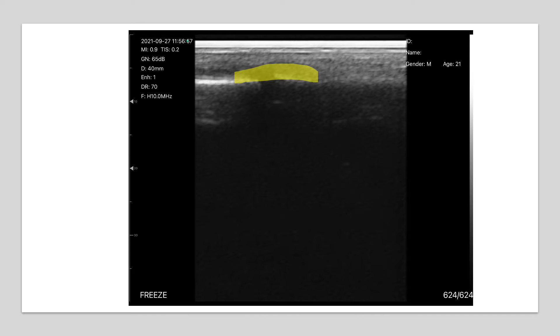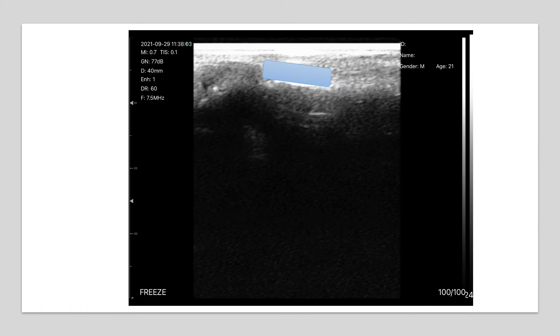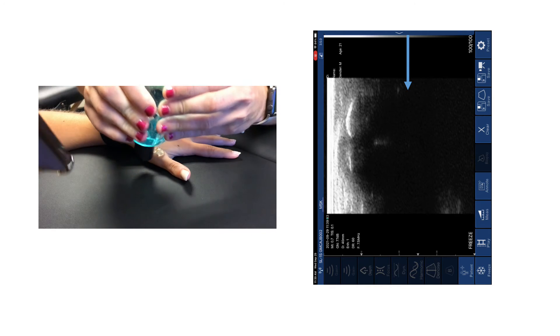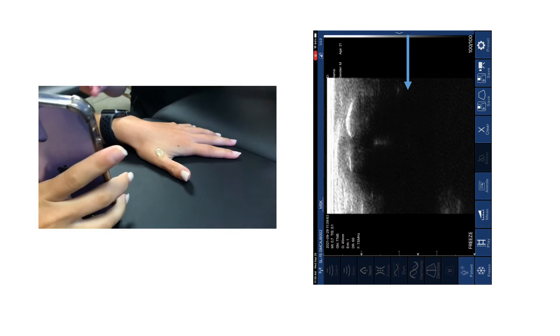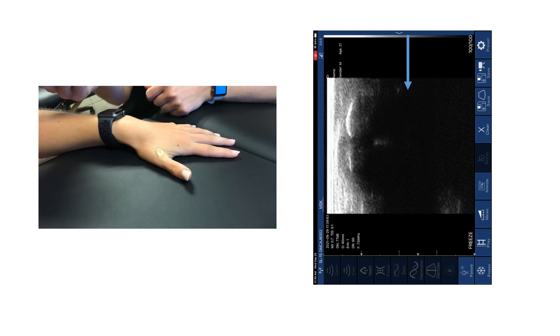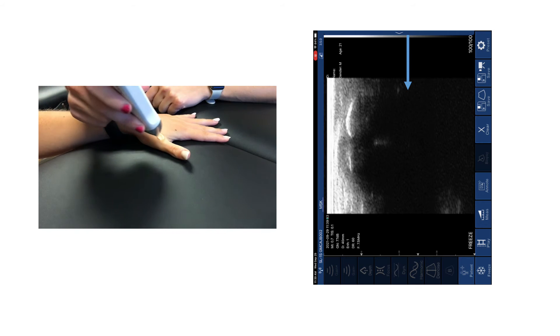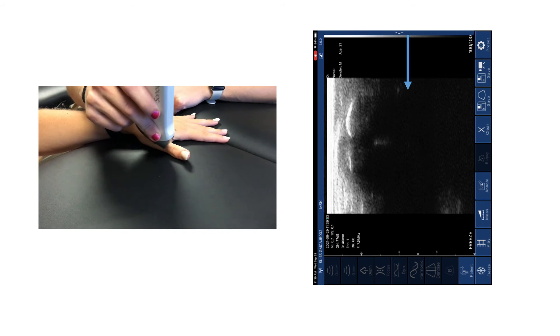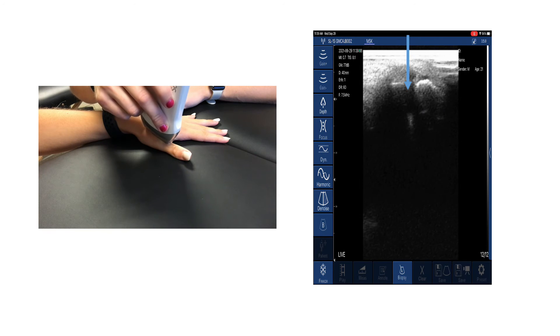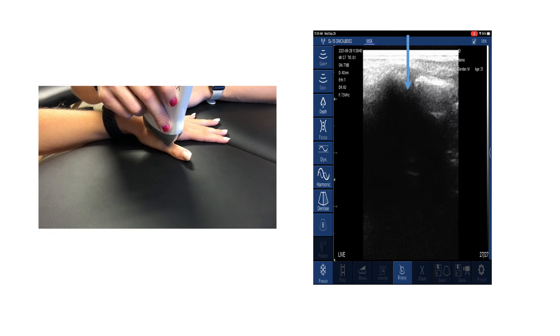These images identify the UCL and the joint space of the first metacarpophalangeal joint between the reflective bone. The examiner will prepare the area with gel and place the linear ultrasound transducer on the dorsal surface of the thumb. The orientation marker will face proximally. The examiner will scan the area to evaluate the integrity of the UCL, which appears as a hypoechoic fibrous band identified by the blue area attached to the reflective bone crossing the joint space.